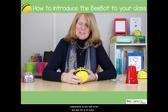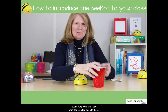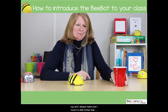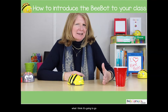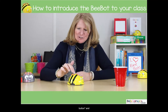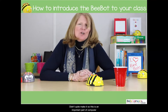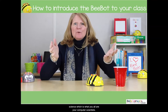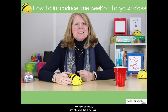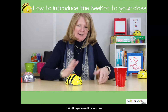He will do whatever we ask him to do as long as we speak in a language he understands. So I bring a cup, put it out, and say, 'I want this BeBot to go to the cup' — and I always make sure I move it a little further than I think it's gonna go. I have somebody come up, press the button and press go. It didn't quite make it. So this is an important part of computer science — you're all computer scientists — we have to debug.